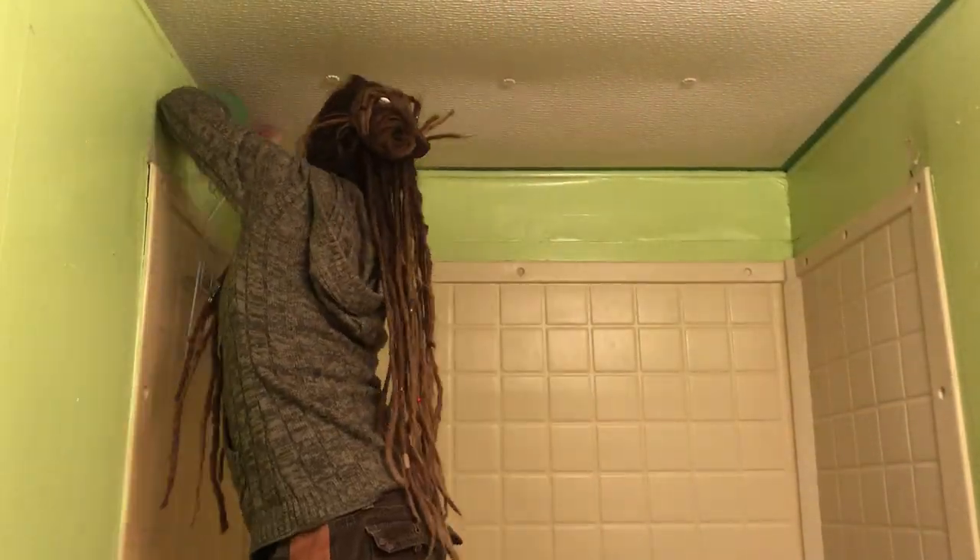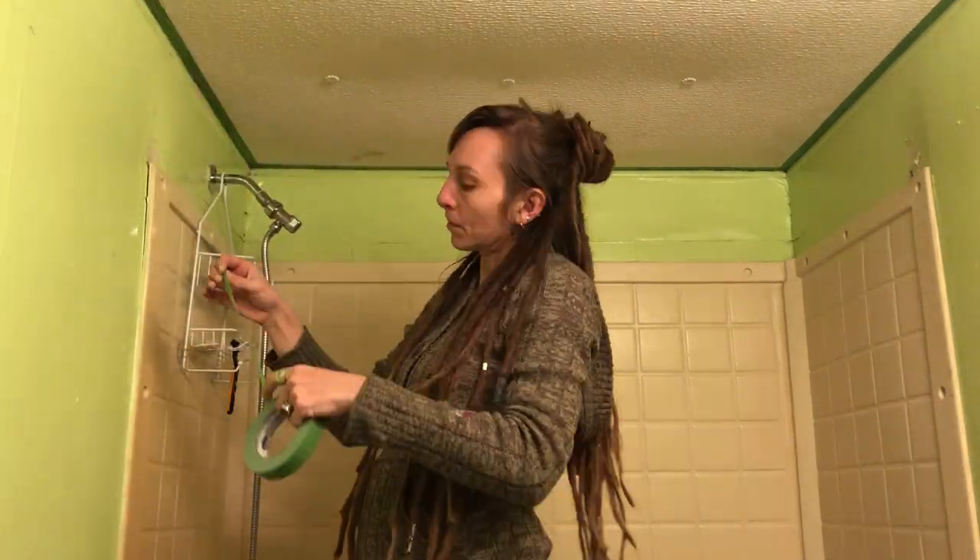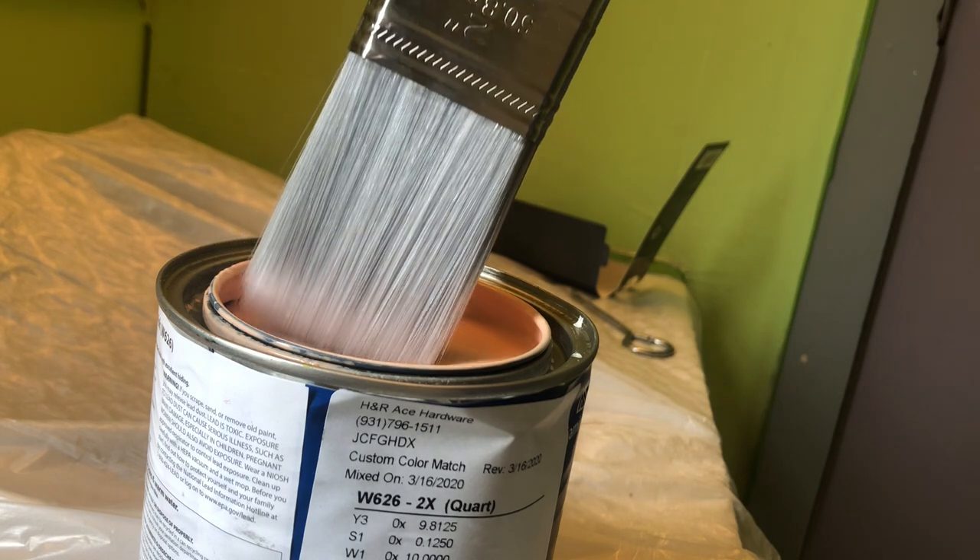Nothing nicer than a whole bunch of brand new fresh paint. Before I could start playing, I decided to repaint the old green with a new pink sort of flesh tone that I think would really complement the potted plants.